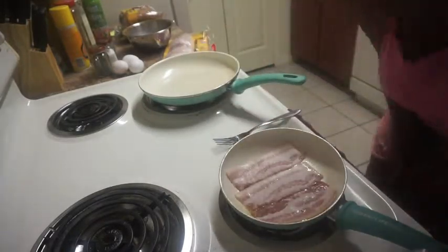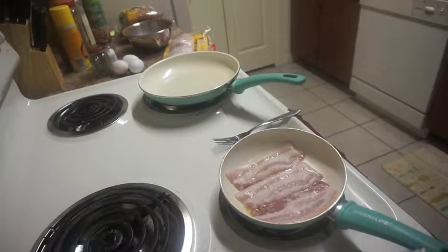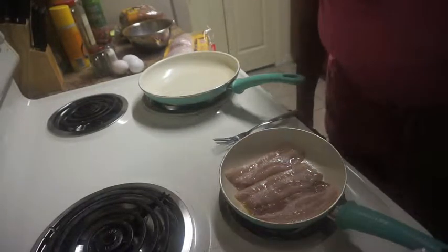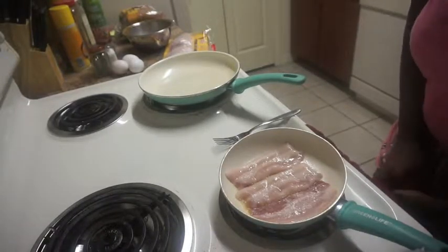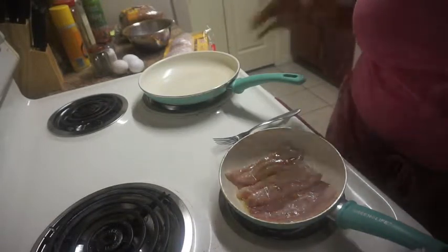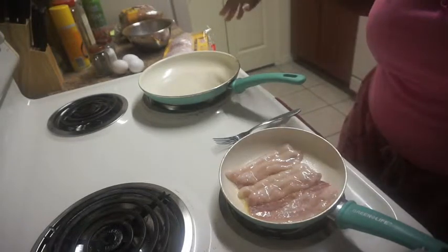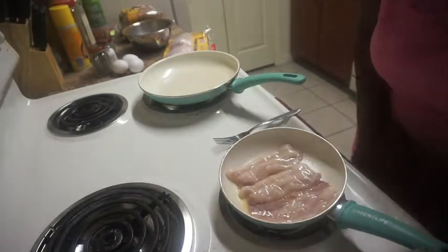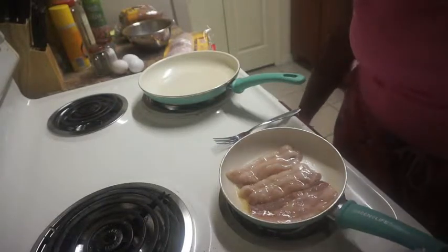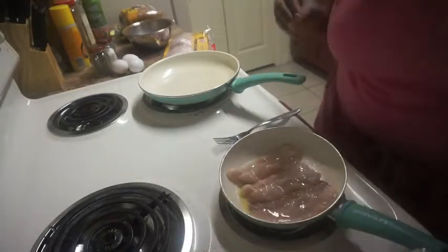I can fit three pieces in this small pan, so that's what I'm going to cook. I love bacon and eggs so I want a whole bunch of both. I'm making three pieces of bacon, three eggs, and three pieces of French toast — I'll keep everything matched up. I'm going to let this cook and I'll be back.